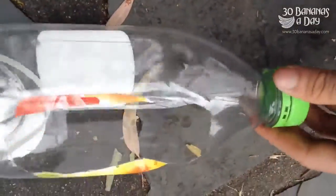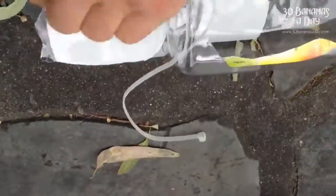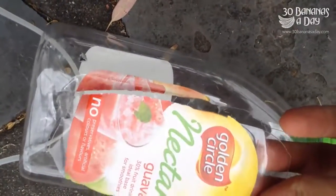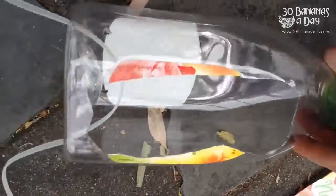Quick tutorial on how to make a bird feeder in less than 60 seconds. We've got some litter here from any street corner in Australia — a drink bottle. You can use a Gatorade bottle, you can use whatever bottle you want to use.